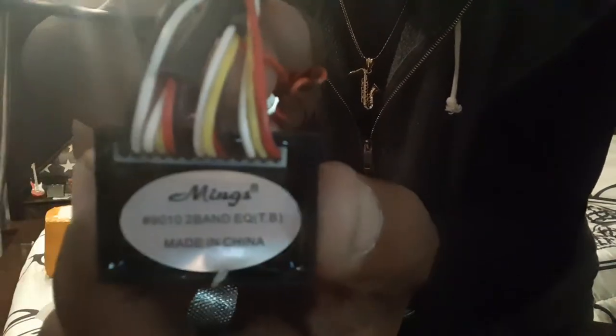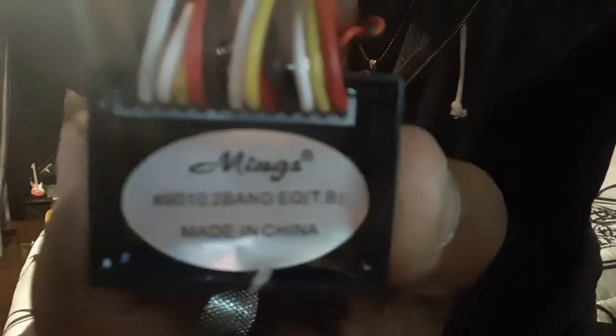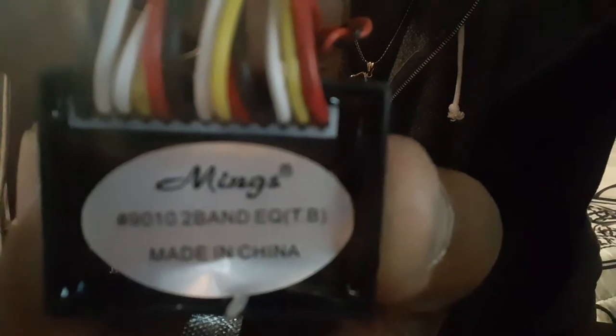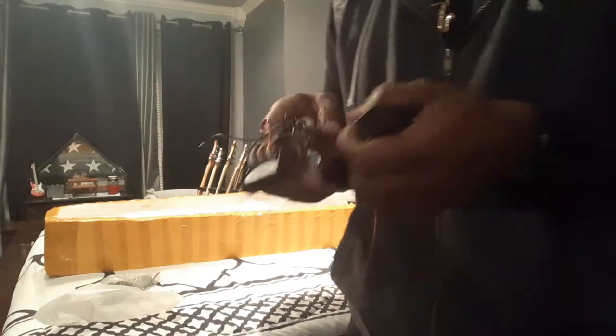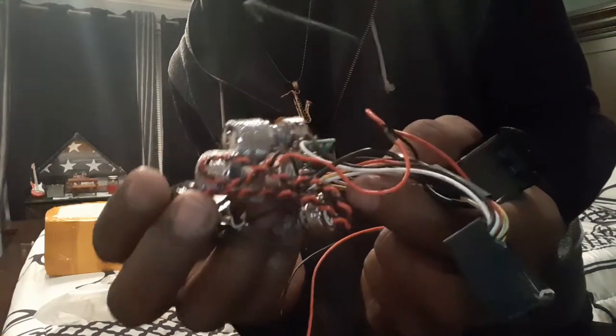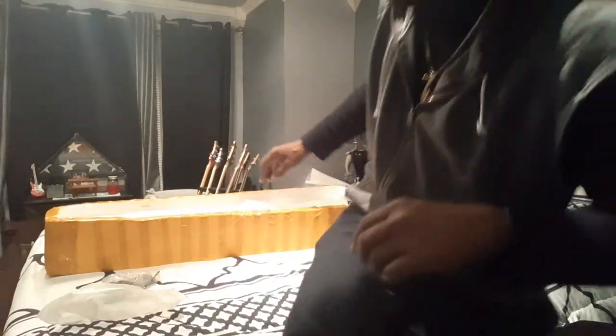That's the battery box. They actually send you a Ming — it's a Ming 9010. This bad boy right here is 30Hz on the bass tip. I got the list in my music room. It's a Ming preamp — they even give you the knobs and everything. It's a two-band. Yep, comes with a 9-volt battery box.